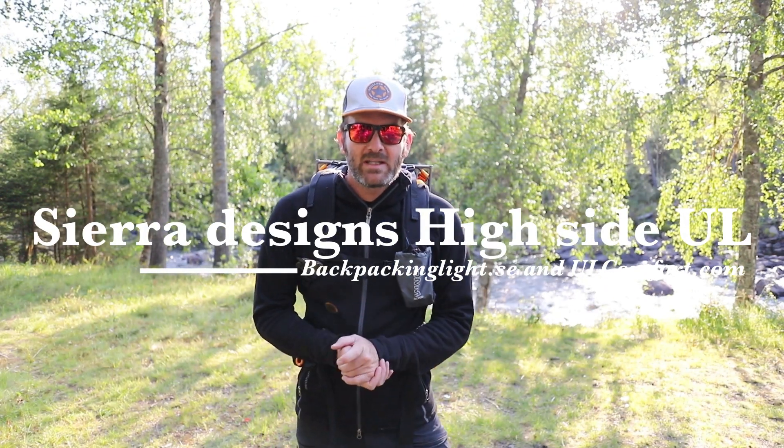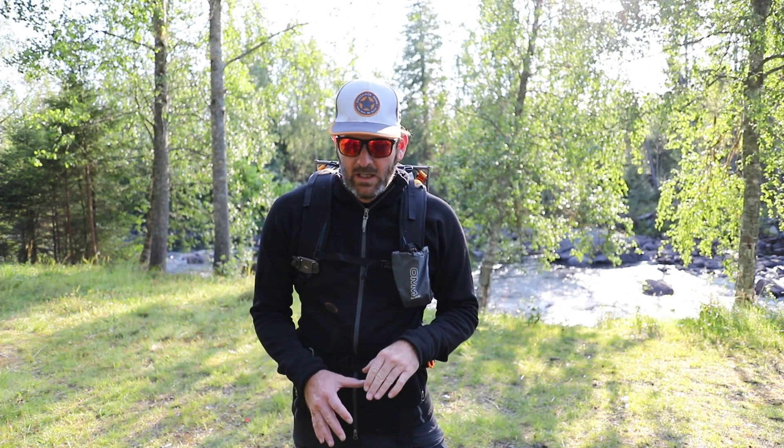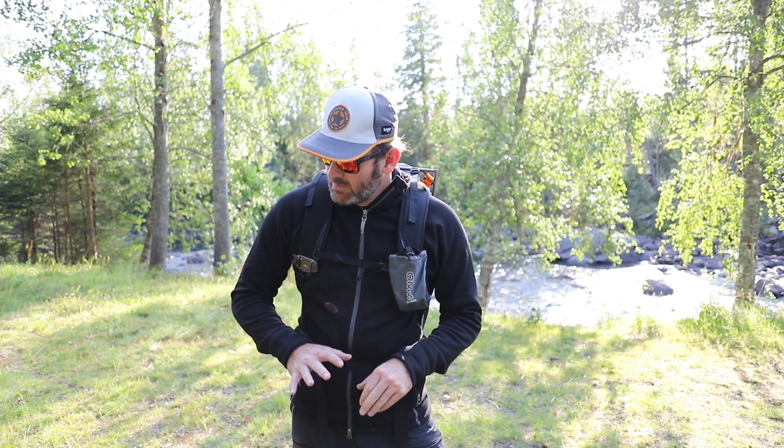Hi guys, Ken here from Backpack & Light. Right now I'm going to talk about the Sierra Designs Highside. It's a solo one-man tent complete with tent stakes. Everything weighs about 870 grams. I'm just going to set that up, show you what it's like on the inside, talk about some of the things I like, some of the things I don't like, and hopefully give you a pretty good idea about the Highside.